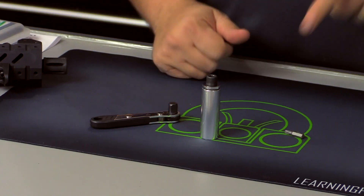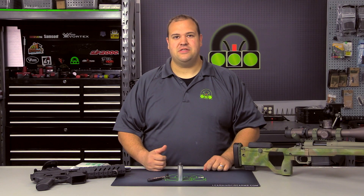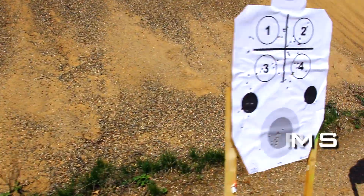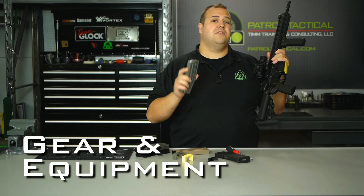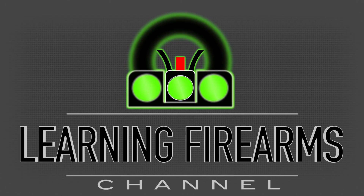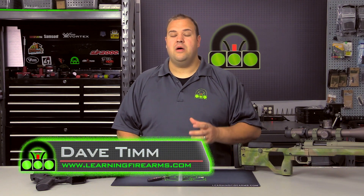Today we are precisely limiting our torque with the Precision Torque Limiter from Borka Tools. Hey guys, this is Dave with the Learning Firearms Channel, and today we are doing another review on one of the tools from Borka Tools.